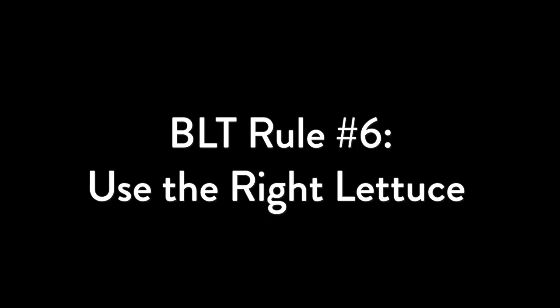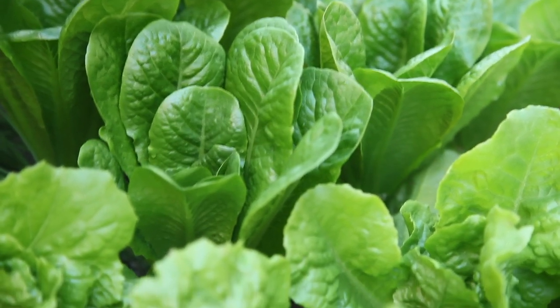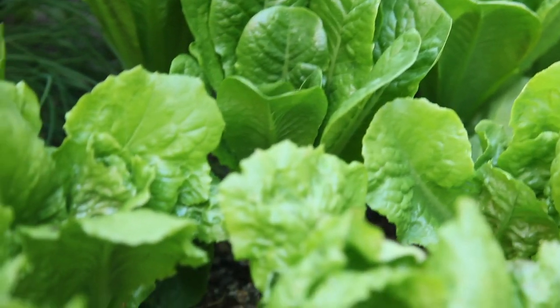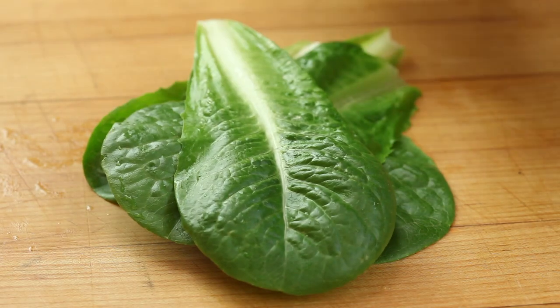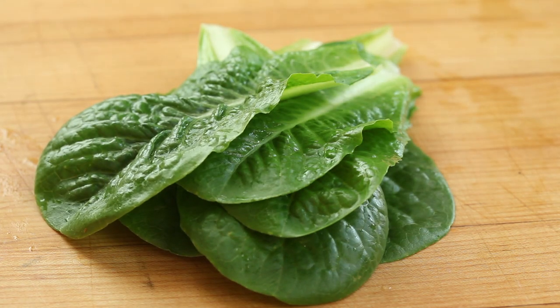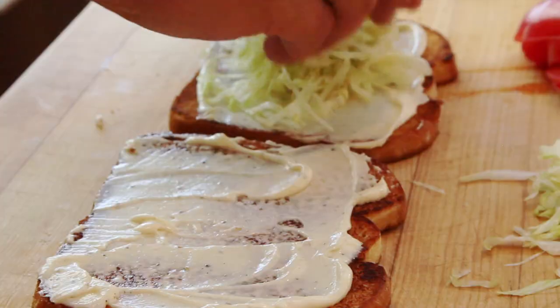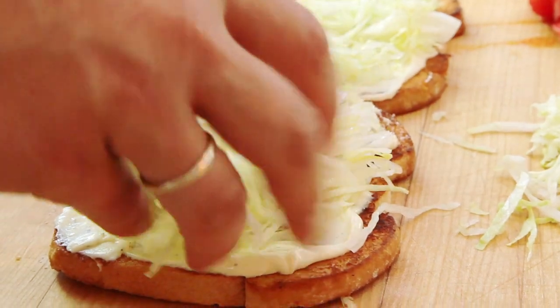BLT rule number six: forget the arugula, put down the baby spinach, and leave that wilt-prone mesclun mix in the fridge — they're not invited to the BLT party. What we want is something sweet and crunchy, like the tender interior leaves of the freshest romaine, bib, or green leaf you can get. Or, if you're like me, sweet and crunchy iceberg. Shredded iceberg, actually, which not only adds crunch, but provides a buffer zone for tomato juices to collect, which protects your toast.